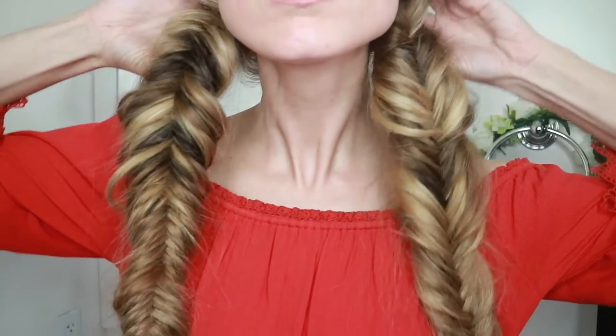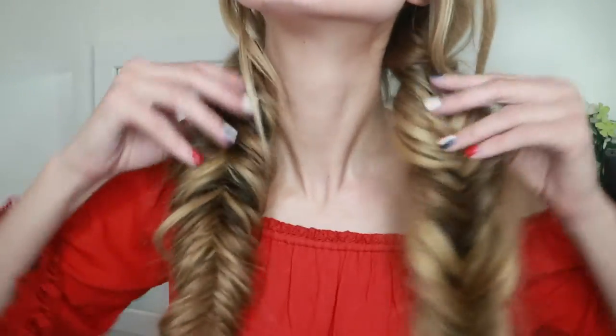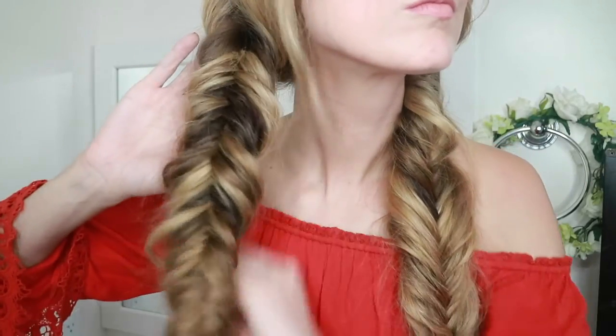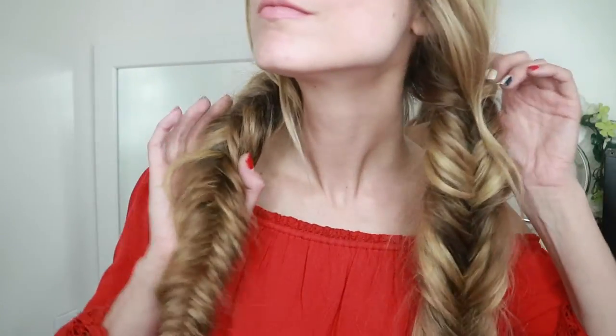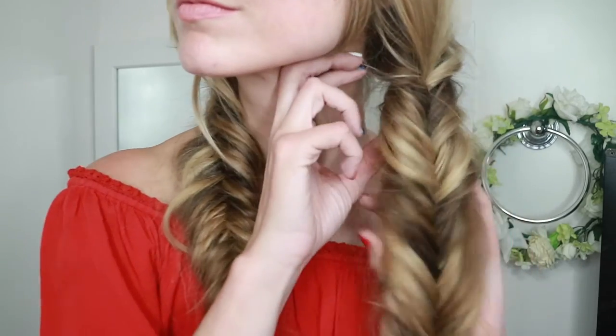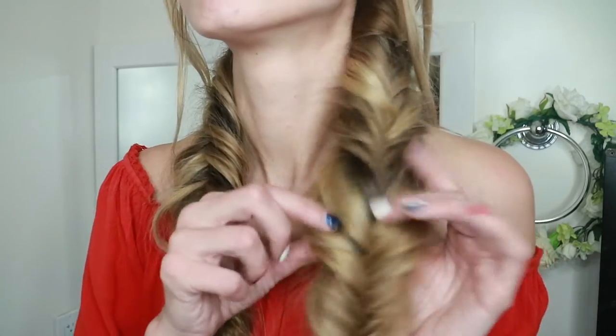For fun I'm pancaking both braids as much as I can, really grabbing the outside strands and pulling them out kind of like you're playing the accordion. Here they are — they both look great from far away, but when you get a little closer, not only does the reverse fishtail feel a little more intact, it also starts looking a little neater yet still bubbly, whereas the regular fishtail on the right has started to fall apart a little more and looks uneven. Both fishtails are gorgeous!